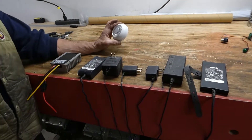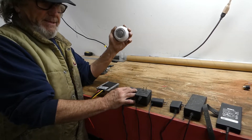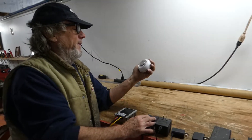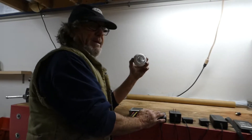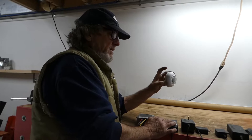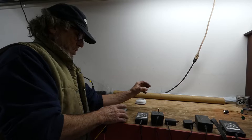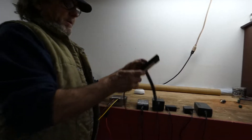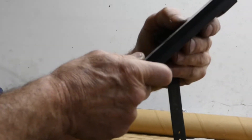A lot of the older people will recognize this — a thermostat. This has to be converted to DC power in order to operate — just an example. And here's something everybody's familiar with: this changes AC to DC. Everybody has these.